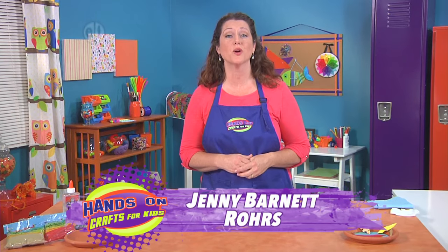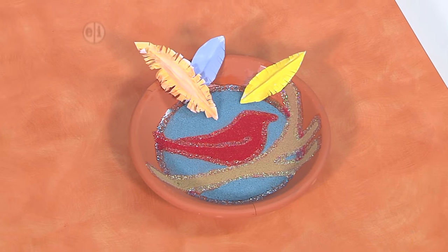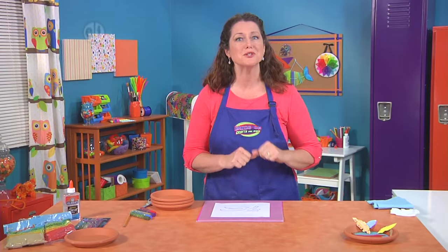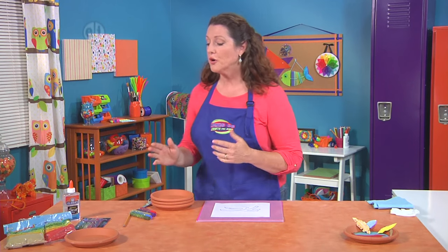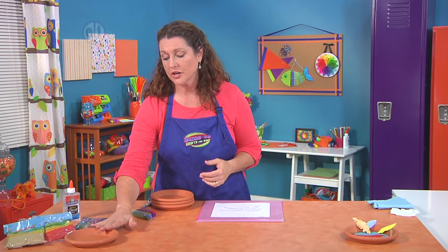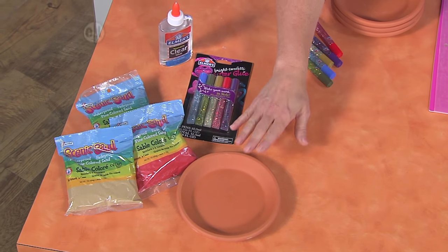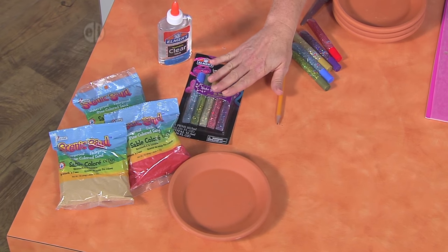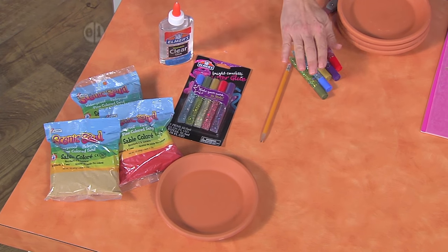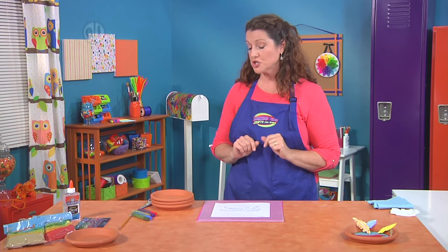Up next, we have a really cool craft using sand. We're also using a terracotta saucer, and both are interesting things when mixed with glitter glue. So let me show you how we're going to make it. You're going to need an assortment of colors of sand, a terracotta saucer — which is basically your picture frame, so it can be as big or as small as you like — and then some assorted glittery glues, clear glue, a pencil, scissors, and a small paintbrush.